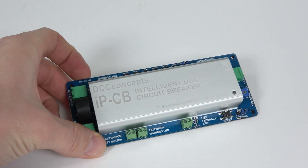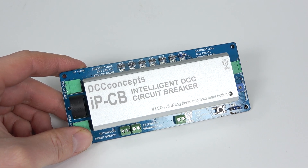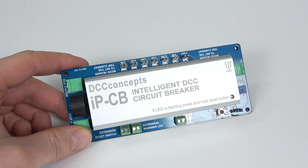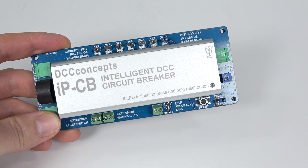I thought I'd share with you an arrival from DCC Concepts. This is the IPCB Intelligent DCC Circuit Breaker, and there's even a little note at the bottom: if the LED is flashing, press and hold the reset button.